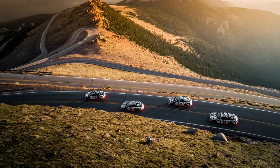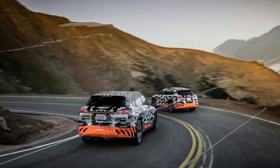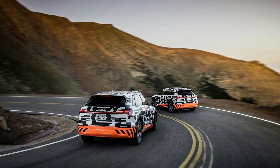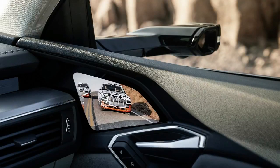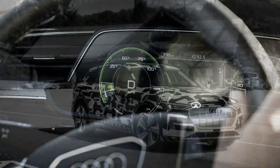Three different degrees of coasting recuperation are available. On the lowest setting, the vehicle will coast with no additional drag when the driver releases the accelerator, just like an ICE car. The highest setting will allow the driver to accelerate and slow down using only the accelerator pedal, similar to the Nissan Leaf's e-Pedal mode, with the middle setting offering a slightly lesser degree of deceleration.